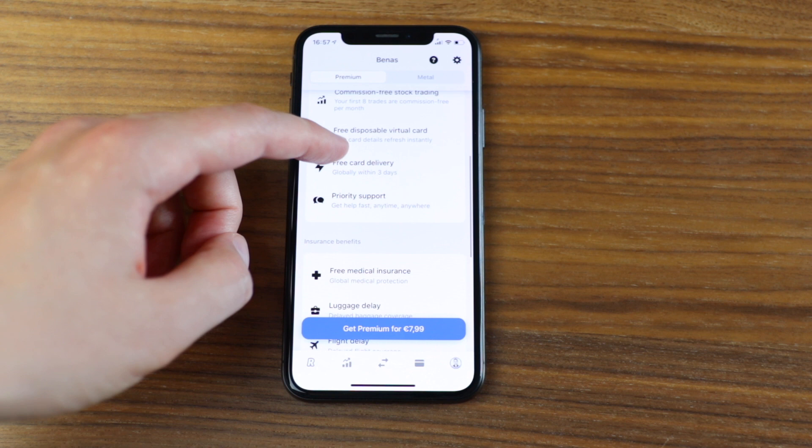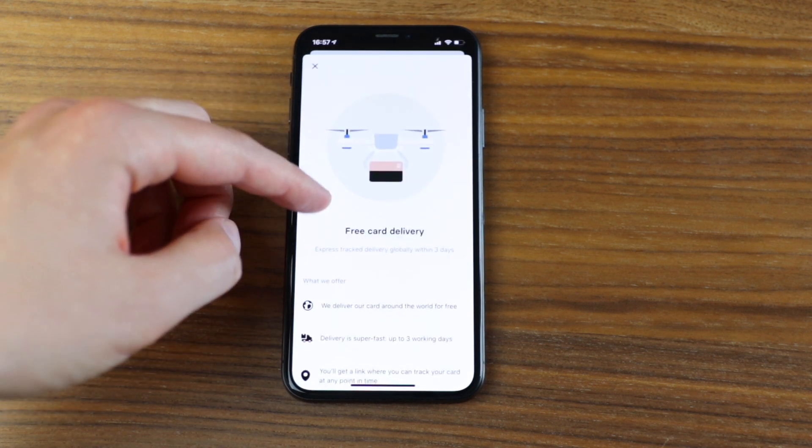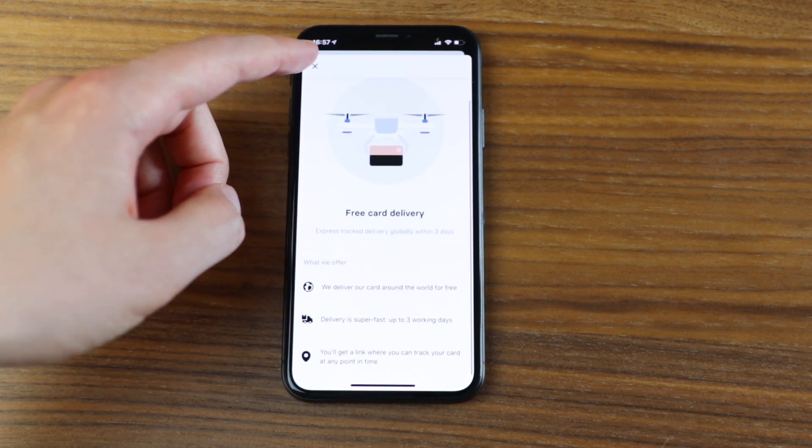They also offer global express shipping of a new card in case your card gets lost or broken, delivered in three days anywhere in the world. Unless you're traveling heavily and moving from country to country where you could actually lose the card, this feature sounds nice but generally won't be used by many people.